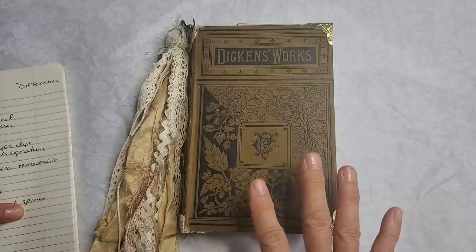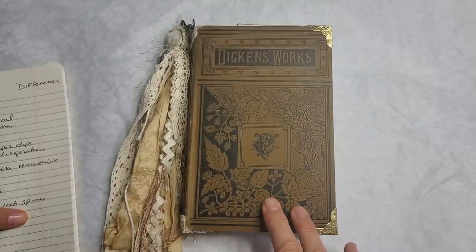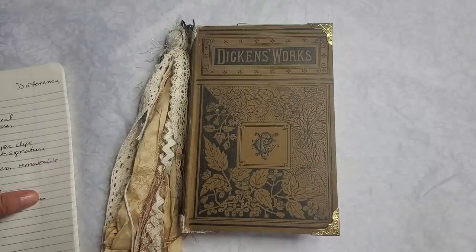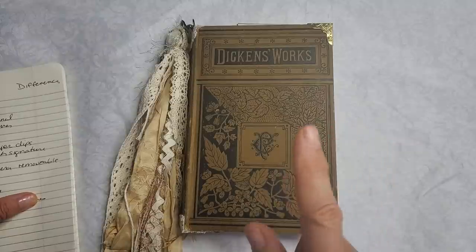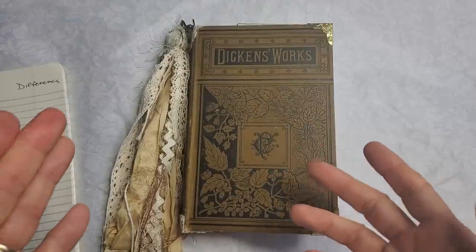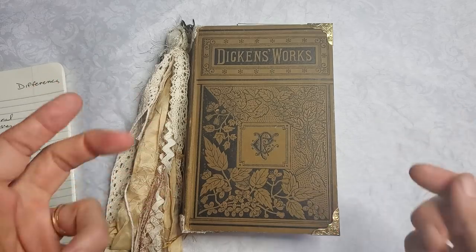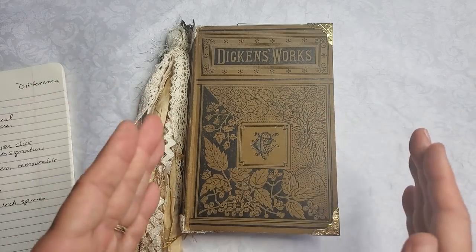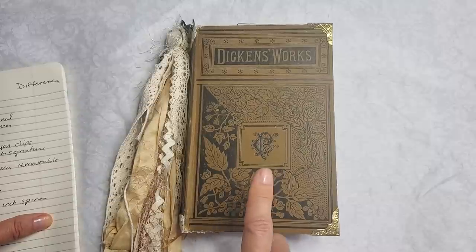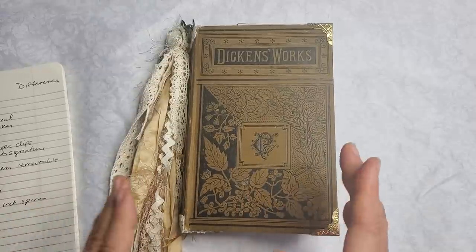They're all made from vintage or antique books. I've used the book covers and either enhanced them or left them as-is depending on the prettiness of the cover. Every one of them comes with a spine dangle. There are two signatures in every journal and a total of 80 pages front and back. Most of the pages are blank for writing, with a couple of interest pages and book pages just for eye candy and inspiration. There is a removable secret interior journal tucked into every one of these journals.